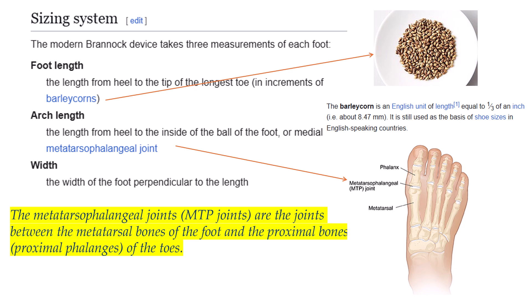Barleycorns are an old-school English unit of measurement. The US has a completely different measuring system, so the Brannock device is also available in the American unit system. The second measurement is the length from the heel to the inside of the ball of the foot — the metatarsophalangeal joint. The third measurement is the width of the foot, perpendicular to the length.